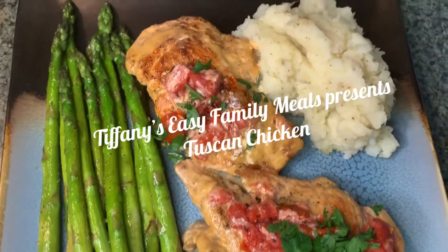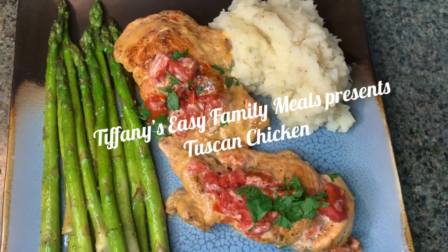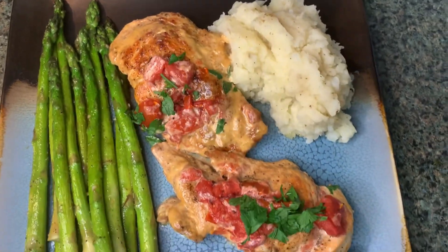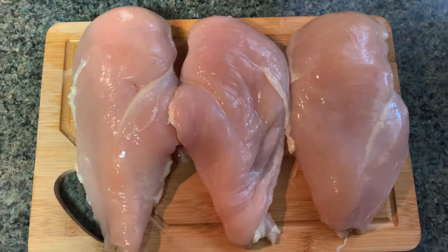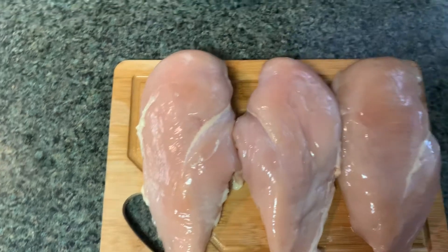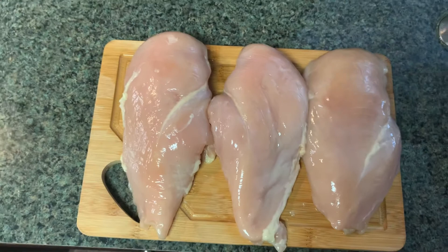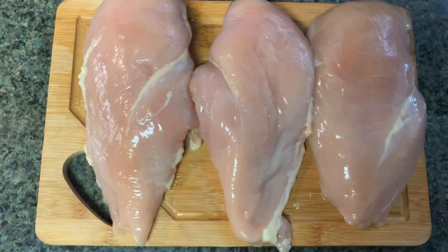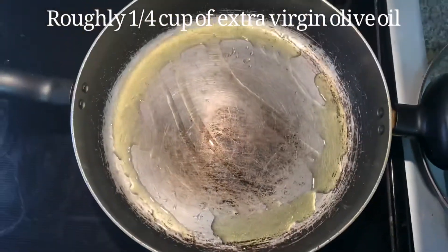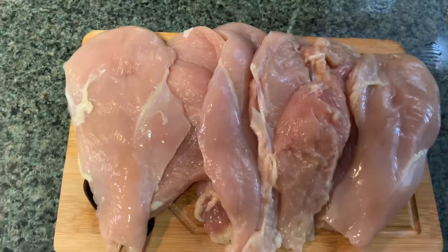Alright, let's get into this Tuscan chicken — it's looking good! I'm gonna start off with three boneless chicken breasts, and this is gonna be for a total of three people. We're gonna split them in half so you'll have a total of six pieces. We're going to go ahead and get some olive oil in a pan on a low setting.